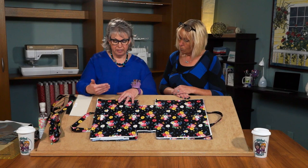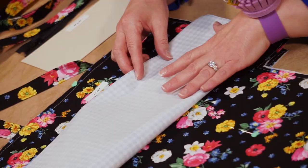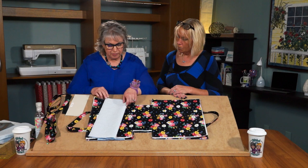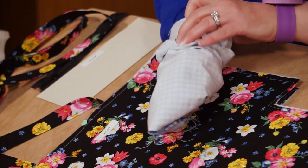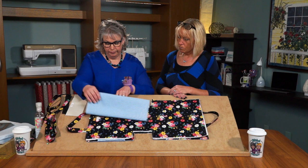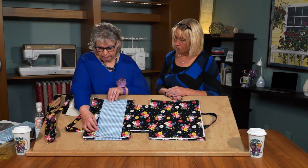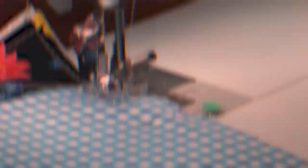The next step is to make the pocket. We have our rectangle cut for the pocket and we're going to fold it right sides together, then stitch along the 15-inch edge with a quarter-inch seam. The pocket has been stitched but it's inside out, so we need to turn it right side out and give it a little pressing. Press as you sew — it really makes a difference and makes a nice looking project. We'll place the pocket two and a half inches down from the top using a five-in-one sliding gauge set at two and a half inches to make sure that pocket is aligned correctly.